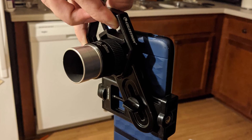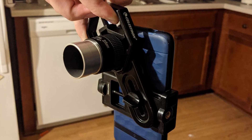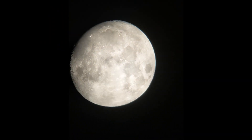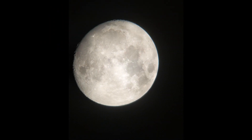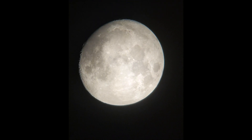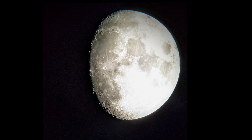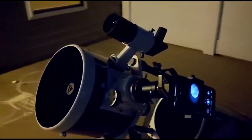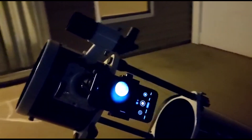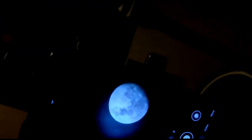If you want to take pictures with this, it's very much possible. You can use your phone with a cheap phone mount, and I've gotten fairly successful results — here's a video of the moon I took using the 25mm eyepiece, my phone, and a cheap mount, and here's a photograph. However, I do not recommend a cheap phone mount if you want serious results. Spend the money and get a nice $50–$60 mount that lets you micro-adjust everything.